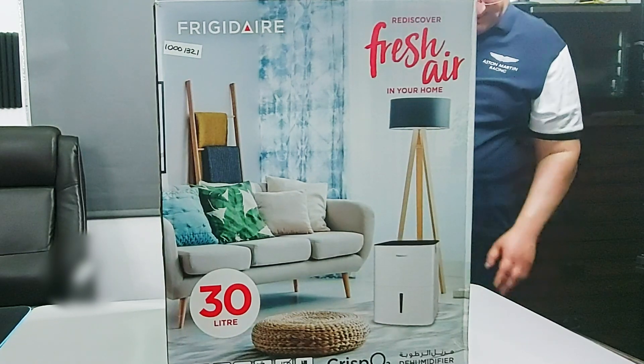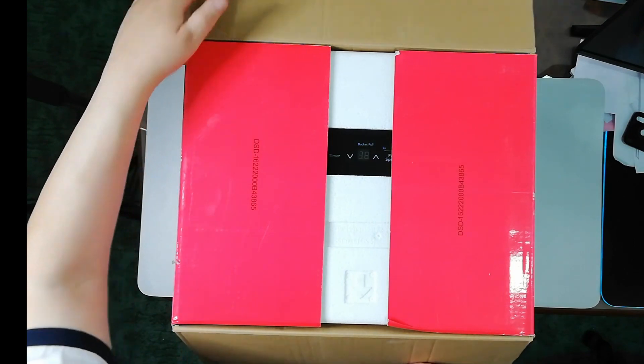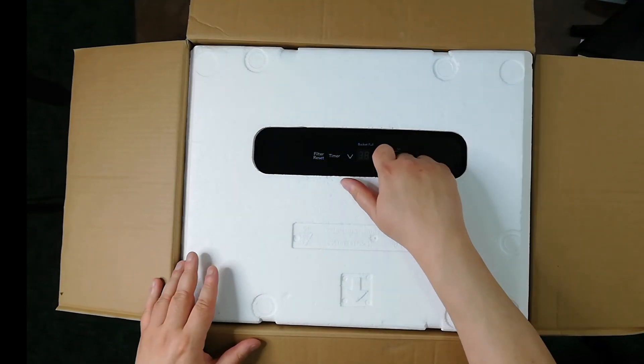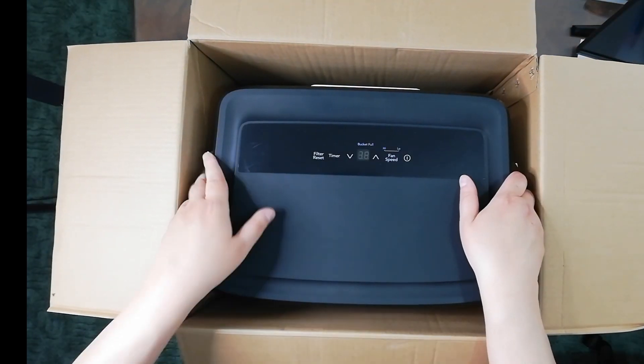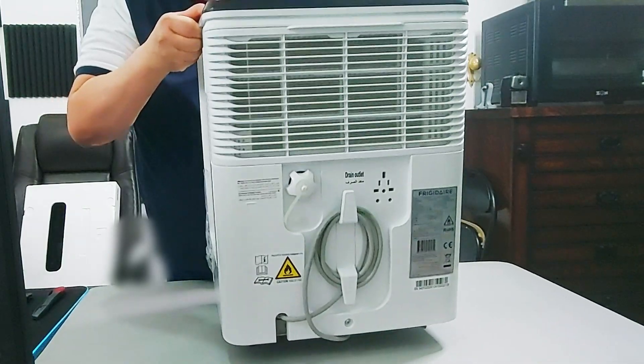Well, that's what's written on the box anyway. So let's have a look. We'll remove this foam cover here, and I think this is the unit — let me take it out.